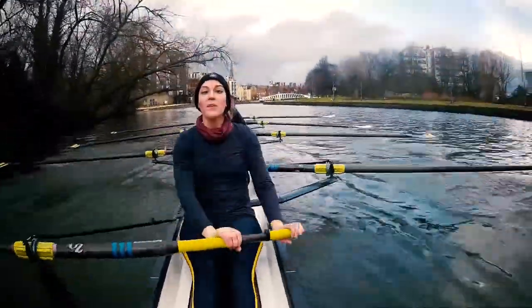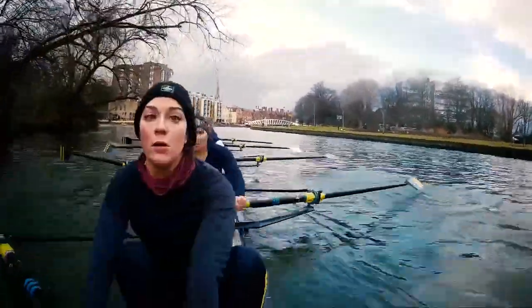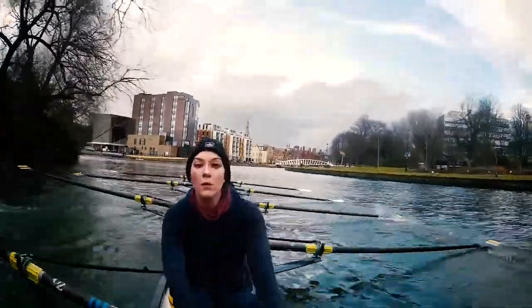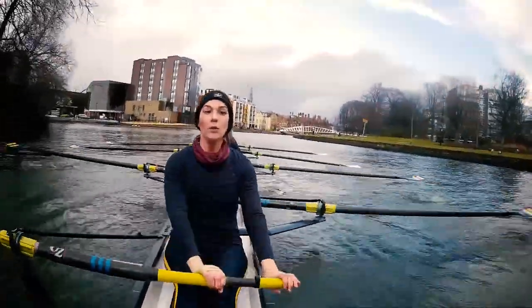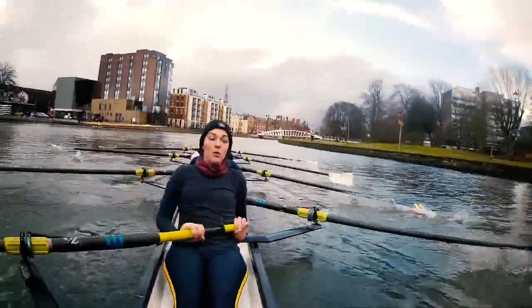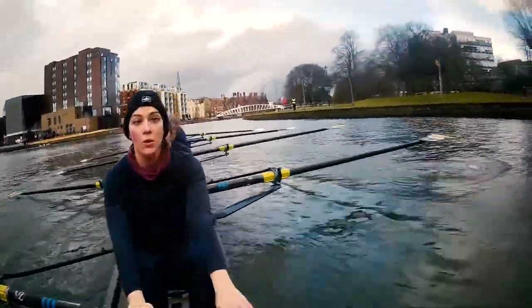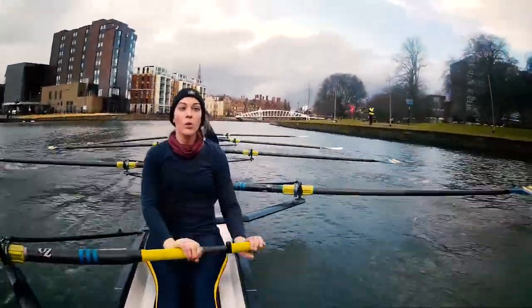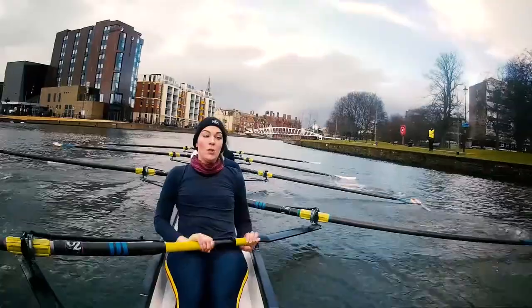Let's bring that focus onto our catches. Sharp. Raising the hands. That's it. Steady. Sharp. Sharp. Stay loose. Raising that outside hand. Dropping the blade in. And drive. Drop. And drive. Good work, steady.